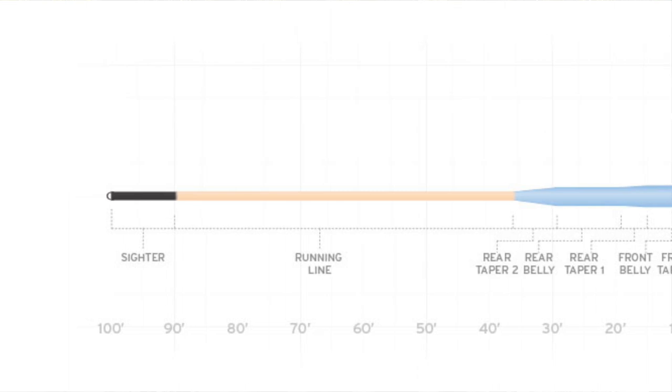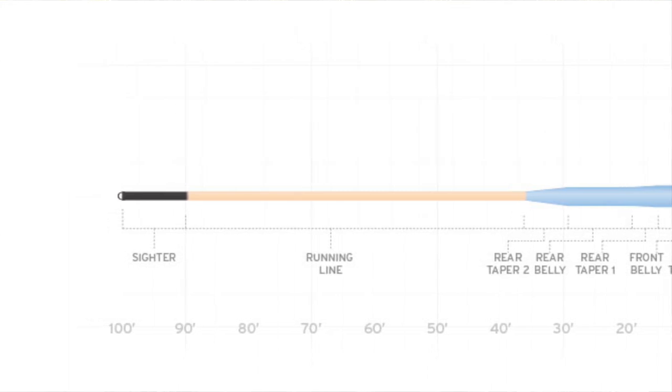That cinder black allows you to know where the end of your flyline is — easier to identify where you're at in the battle with your trophy fish. The new Scientific Anglers Amplitude Smooth Tarpon Flyline is available now and is $99.95.